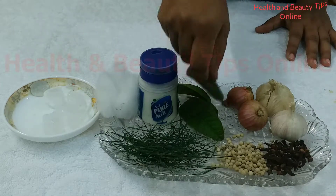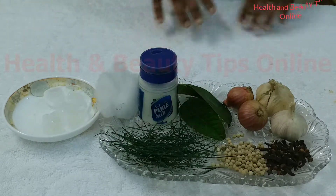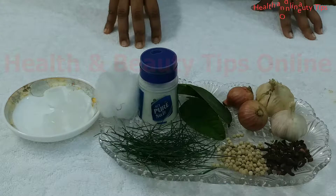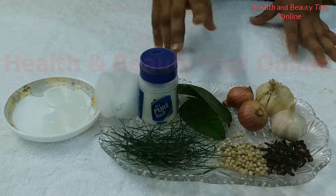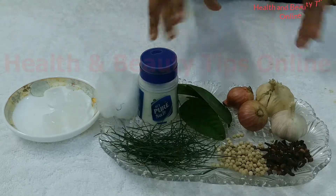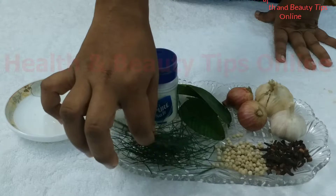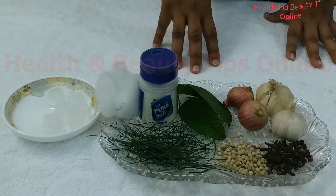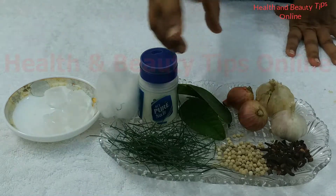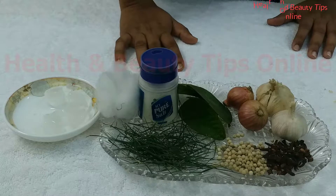Guava leaves. If you have pain in the teeth, chew one or two guava leaves, which will produce a juicy liquid that gets inside the nerves and heals your pain. You can also use grass — smash the grass and take out the juice. This juice is very helpful to reduce toothache.